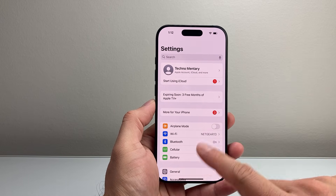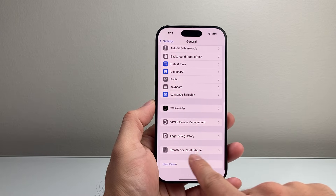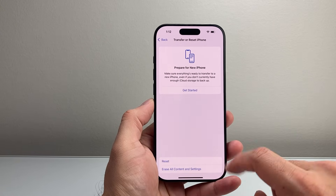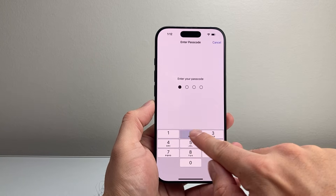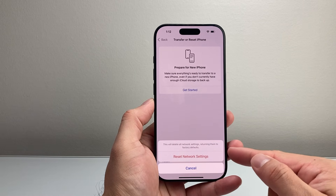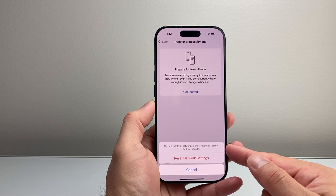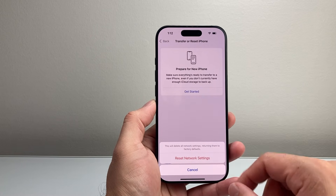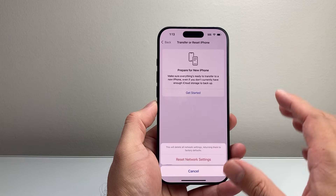We're going to move on to the next troubleshooting step, which is going to be going back into Main Settings and then going to General. Scroll down to Transfer Reset iPhone, tap on that, click on Reset, and you want to do a Network Reset. Go ahead and put in your phone's passcode, and the Network Reset will reset all the network settings, like Bluetooth-connected devices and Wi-Fi networks you connected to, which you can reconnect again. But it will not delete any of your data, so all of your photos, videos, and apps will be safe.